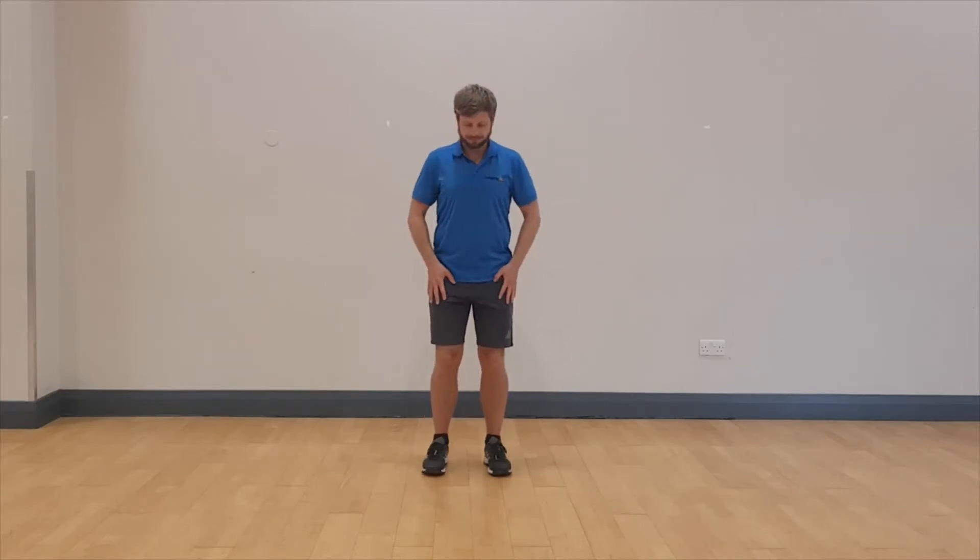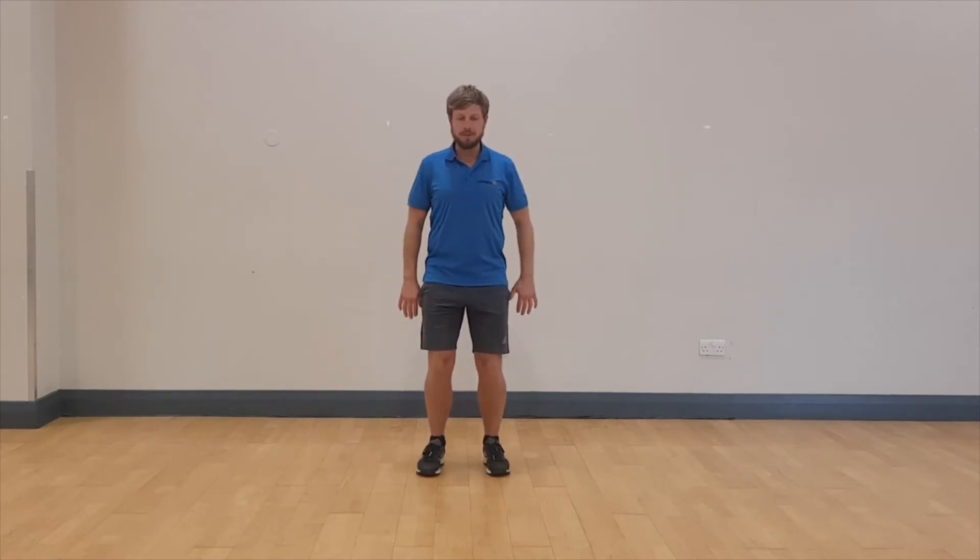Let's begin with our 12 Tai Chi warm exercises to promote great mobility through each of the major joints of the body. We start with the neck. Raise your arms, bring your fingertips in towards your chest, push away and allow the arms to float back down.